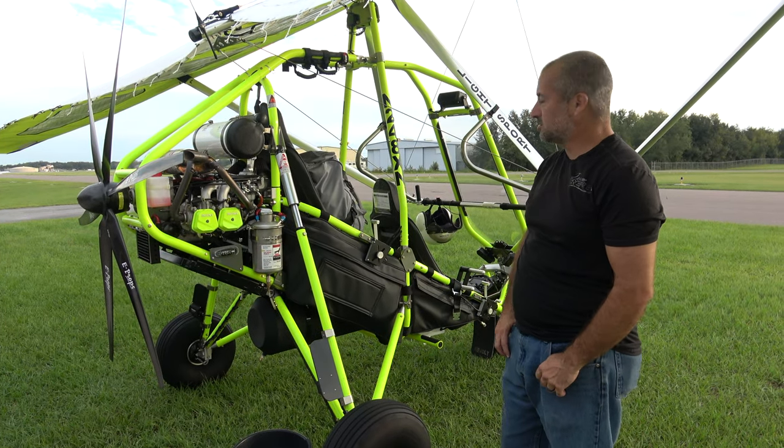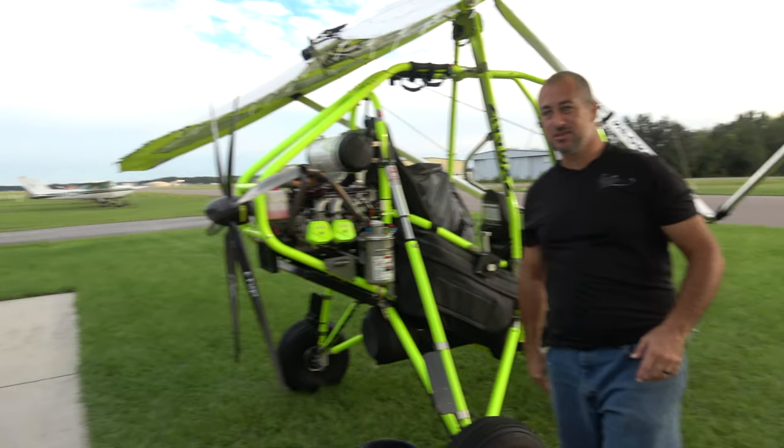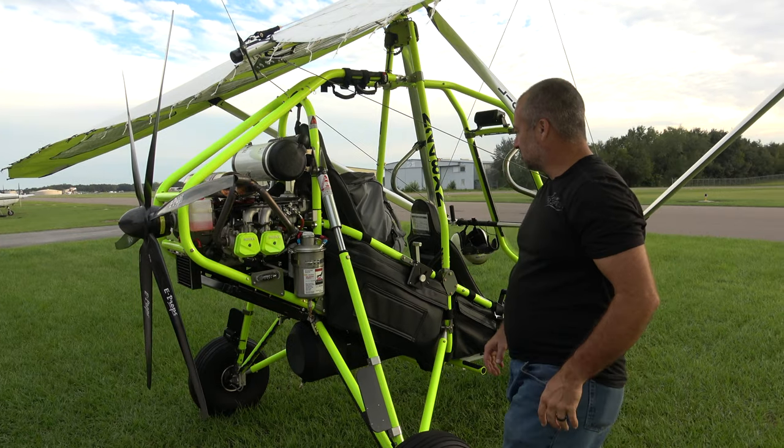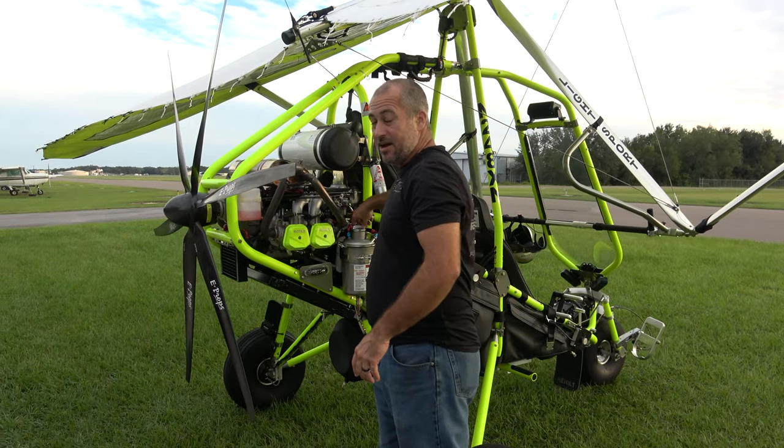Alrighty, so we've got a Revolt here. This belongs to Jeff over here. He's gonna give me a hand with this, but he's gotten his 25 hours in his Revolt now since he's soloed. He's been flying like every chance he gets.